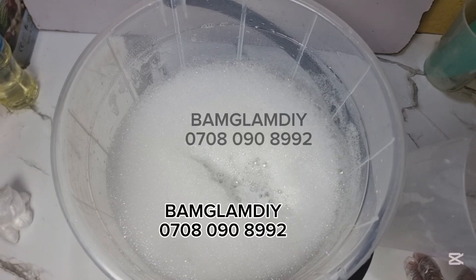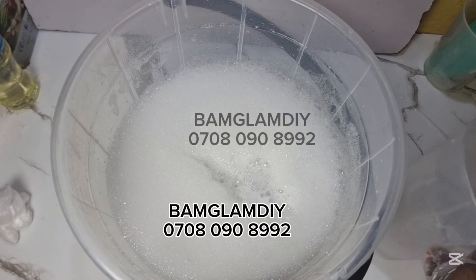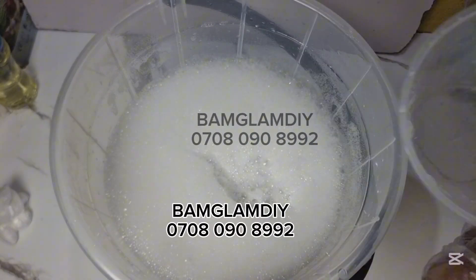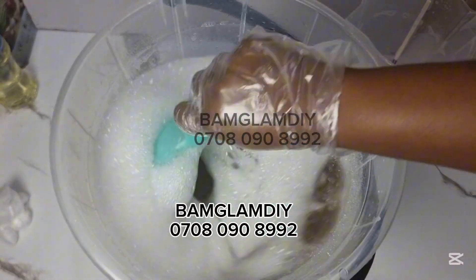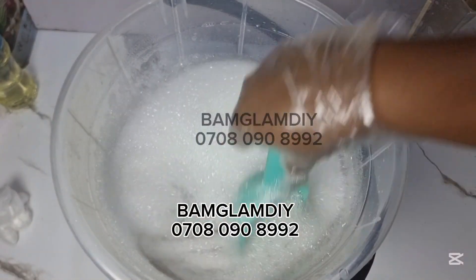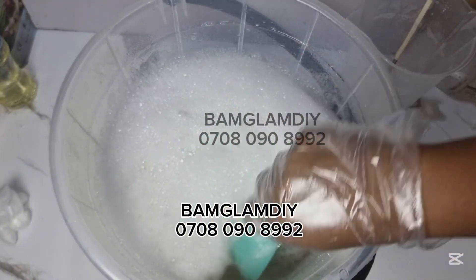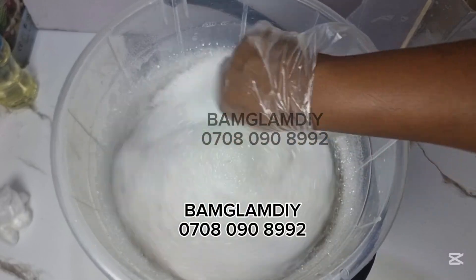So what I'm adding now is SLS. Do this recipe the way I said you should do it and you have a perfect outcome. Don't remove, don't add. What I'm adding now is the SLS that I dissolved with water in the beginning — it has properly dissolved. Add it in and combine. Now we started with water, natrizole, then incorporated sulfonic acid, texapone gel, and now we're adding in our SLS. Mix everything well.